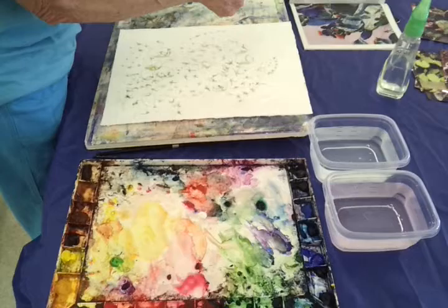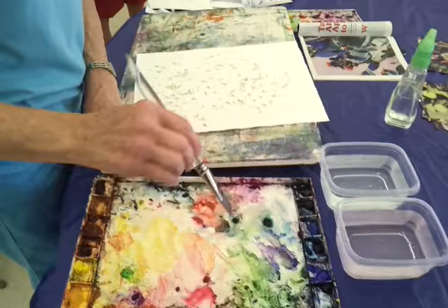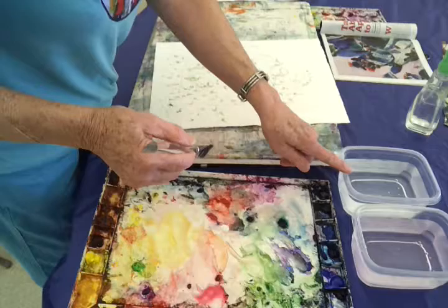Never ever have my water in front of me because I have ruined paintings with dragging stuff over. So my palette's here, and I was telling them I can probably poke in here without even looking. One dirty, one clean. One dirty, one clean.